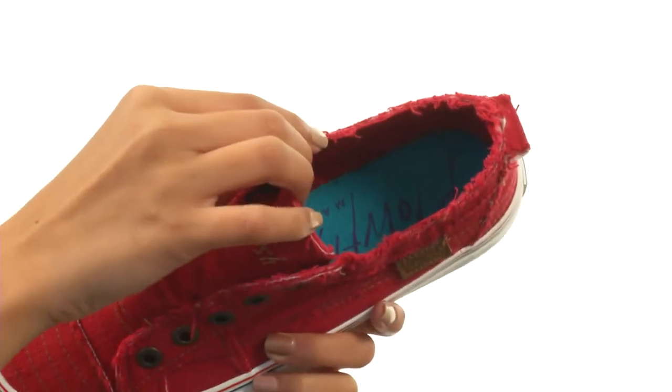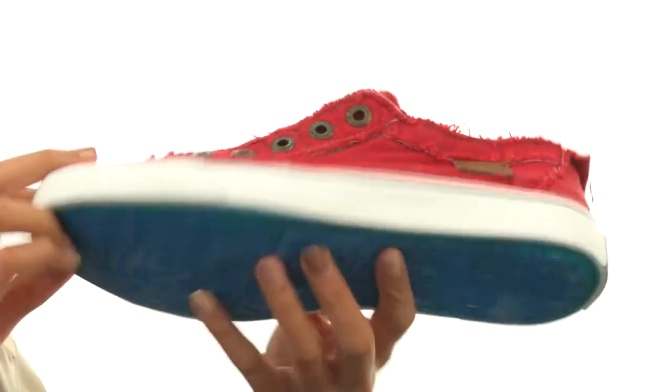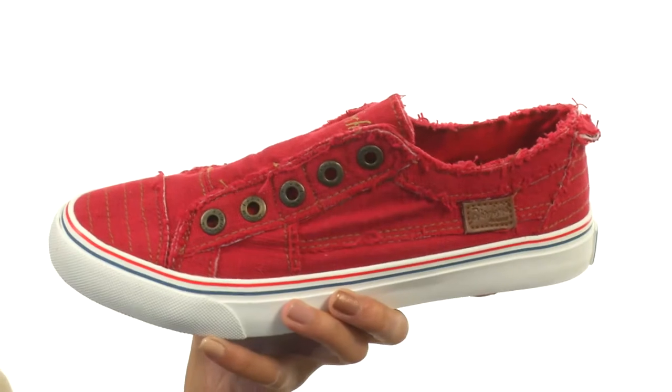Inside, there are really smooth fabric linings along with a lightly cushioned fabric footbed to help keep you real comfy. Everything sits atop a durable rubber outsole that's also quite flexible. Slip into a really comfy and casual sneaker from Blowfish.